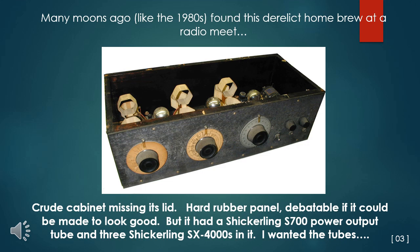Many moons ago, like back in the 1980s, I found this derelict home-built outfit at some sort of vintage radio meet. It was built into a crude cabinet that was missing its lid. It had an ugly hard rubber panel that I really wondered if it could be made to look good enough for display.